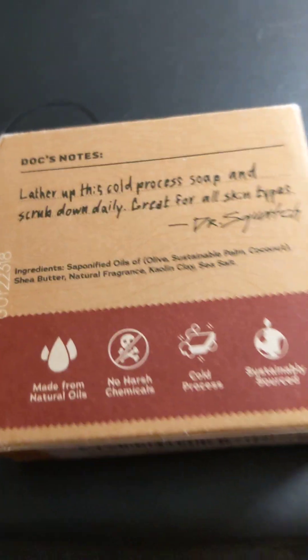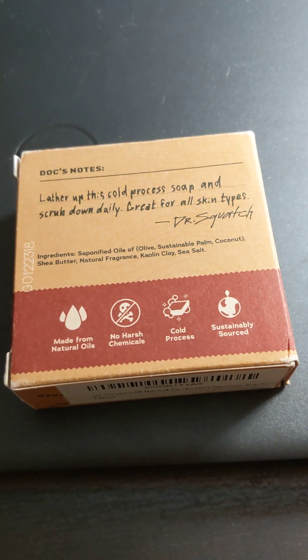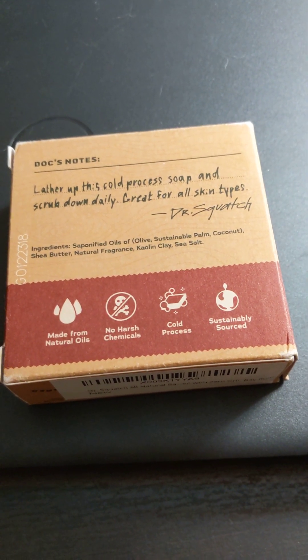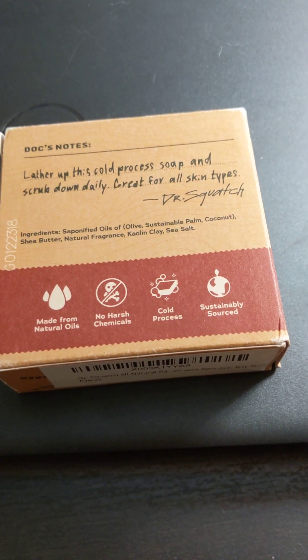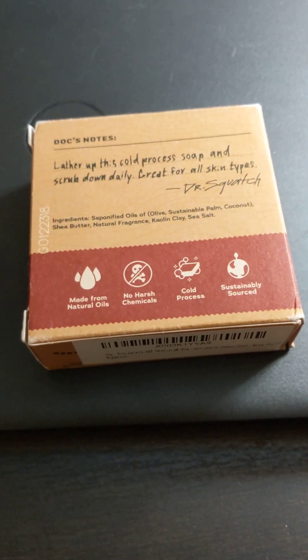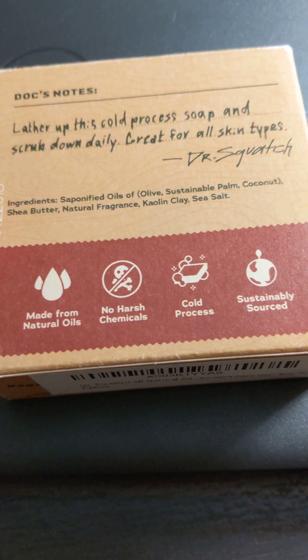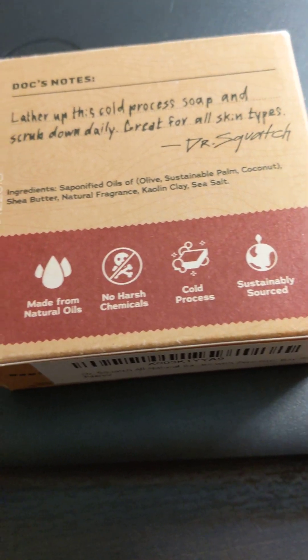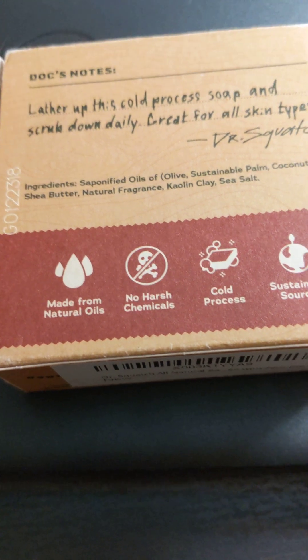And then turn it around. Lather up with this cold processed soap and scrub down daily. Great for all skin types, Dr. Squatch. It just has a little thing here with the ingredients. I'm not going to attempt to read all of it because there's probably words in it that I don't know how to spell.